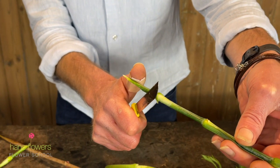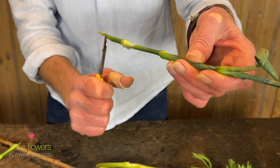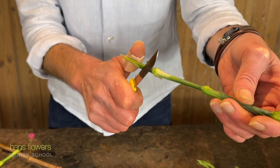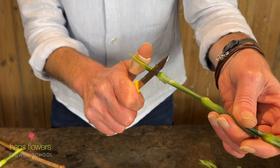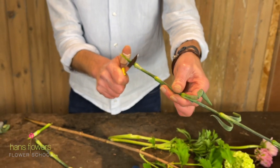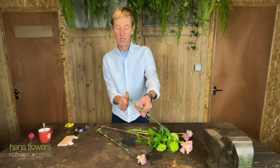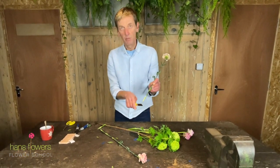Logic would dictate at this point that you pull the knife towards you and push forward with your thumb — that's the way to cut your finger open. What we're going to do instead is just catch that blade, and then pull the stem away. So literally that action: put the flower, pull away. And that way, you can see you get this beautiful cut.